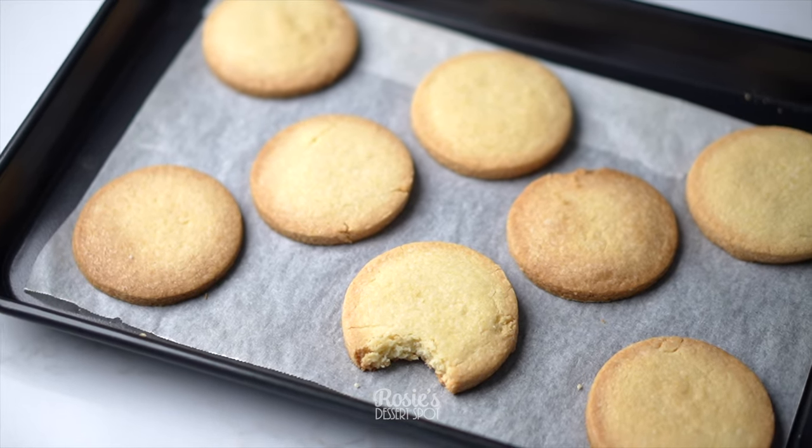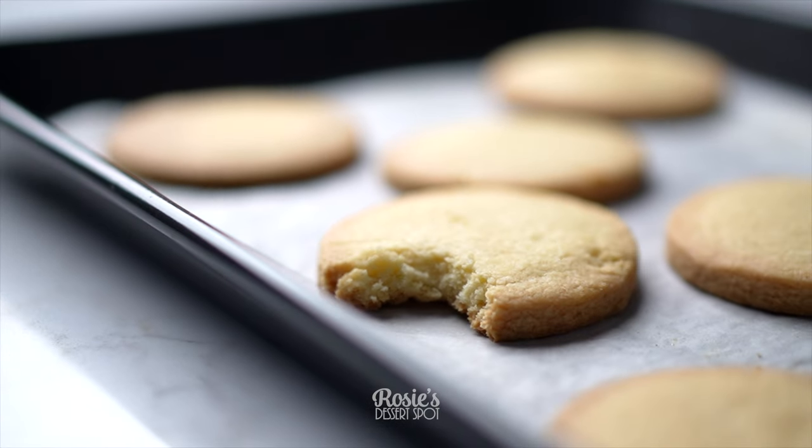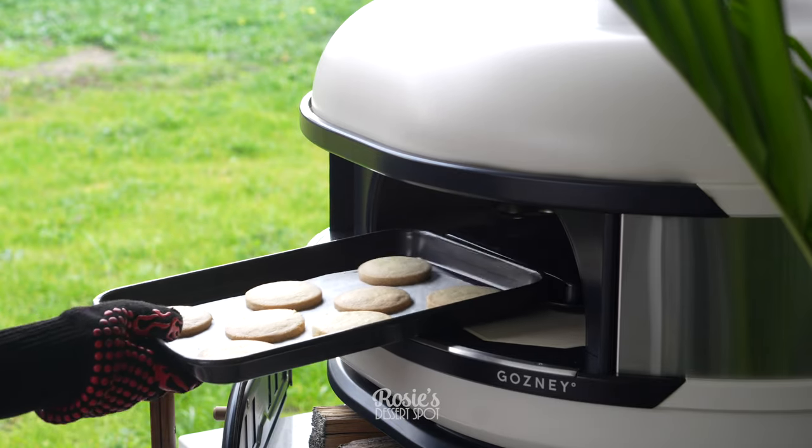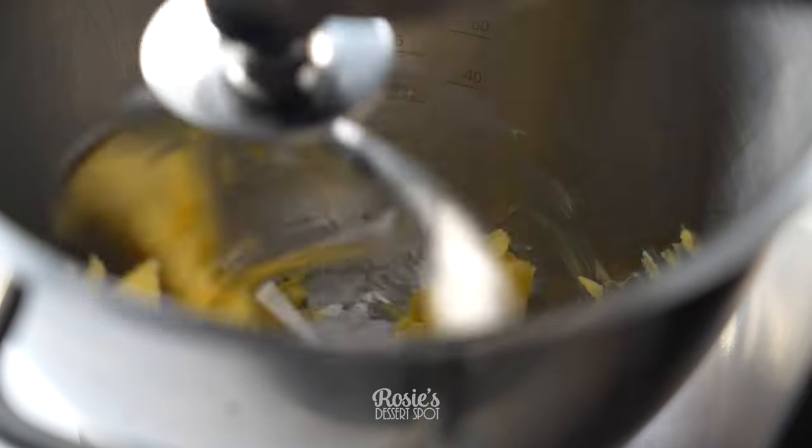Hey everyone, welcome to Rosie's Dessert Spot. Today I'll be demonstrating how to create these shortbread cookies using the Gosney Dome. This is a pizza oven that can do a lot more than just pizza, as you'll see.